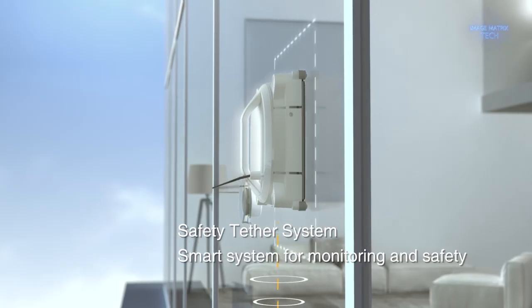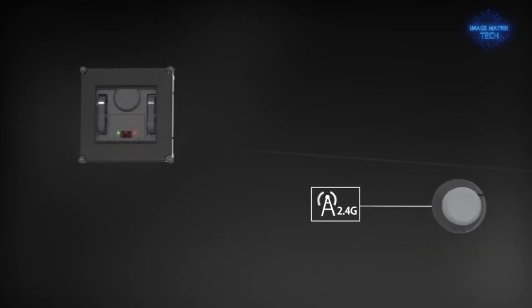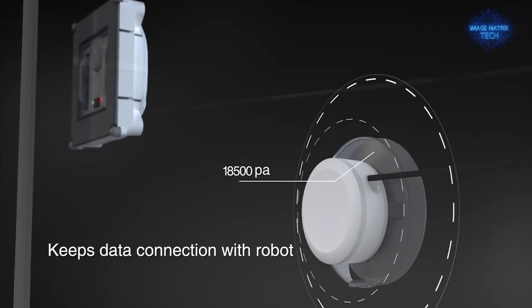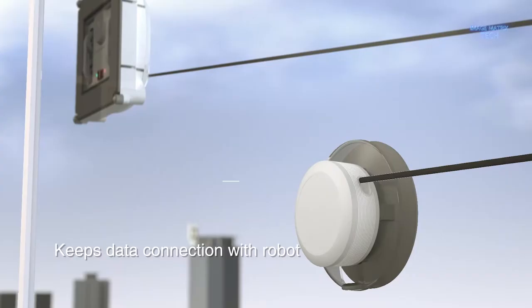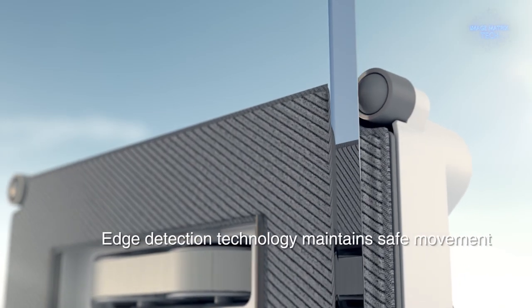It will clean your outside windows with a tether system, so if it loses suction it will not fall far, and when low on power it will return to base. Can't wait to try this when it comes out mid-year, price yet to be confirmed.